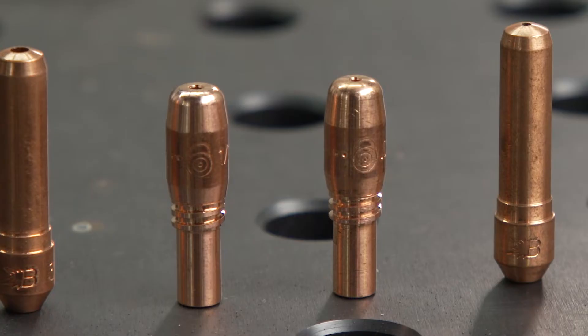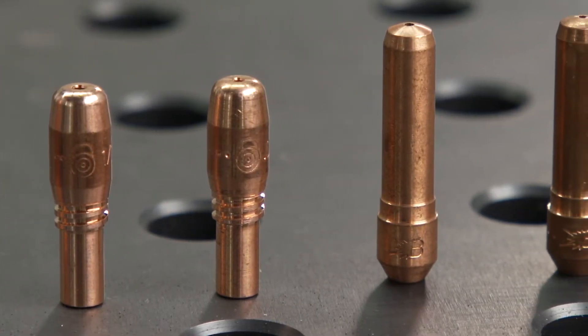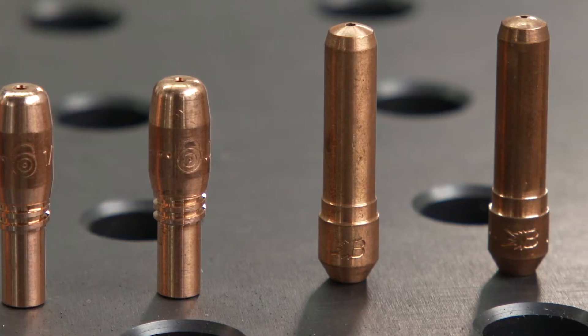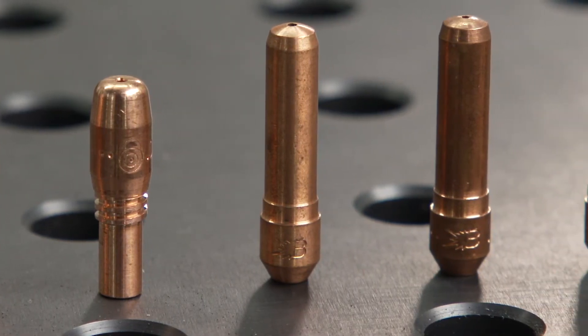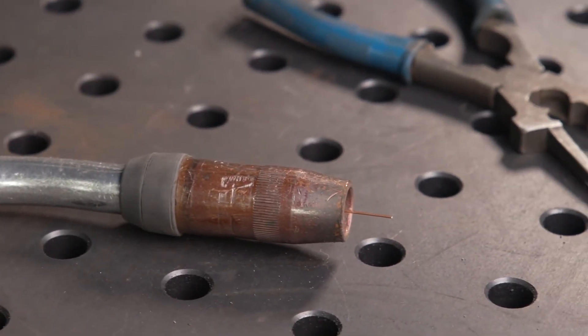A few tips to prevent contact tip issues during welding are using the correctly sized contact tip for the job. Too small of a tip may cause drag of the wire, and too large of a tip may cause issues with passing the current to the wire. Always keep an appropriate wire stick out while welding.